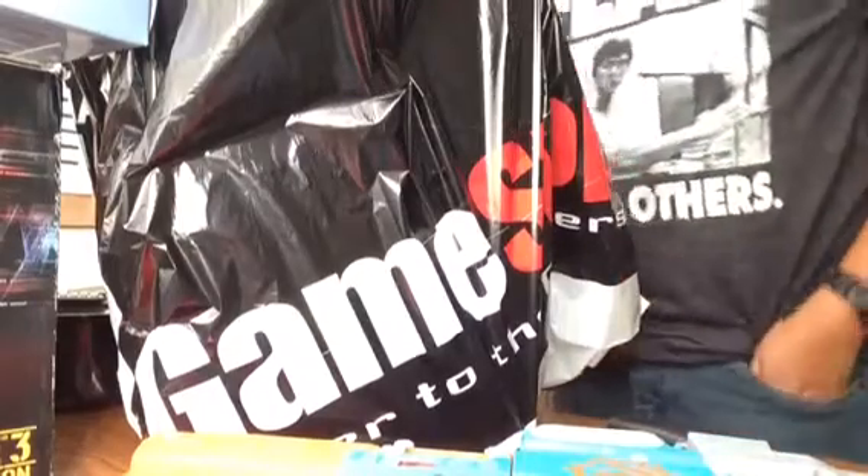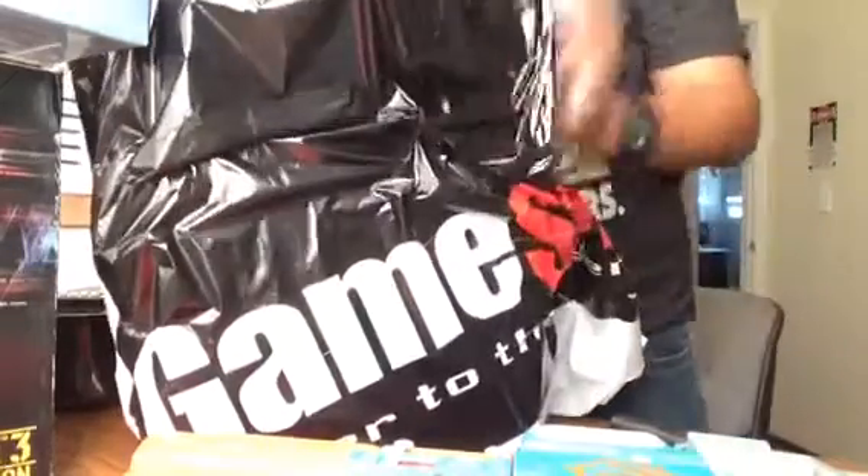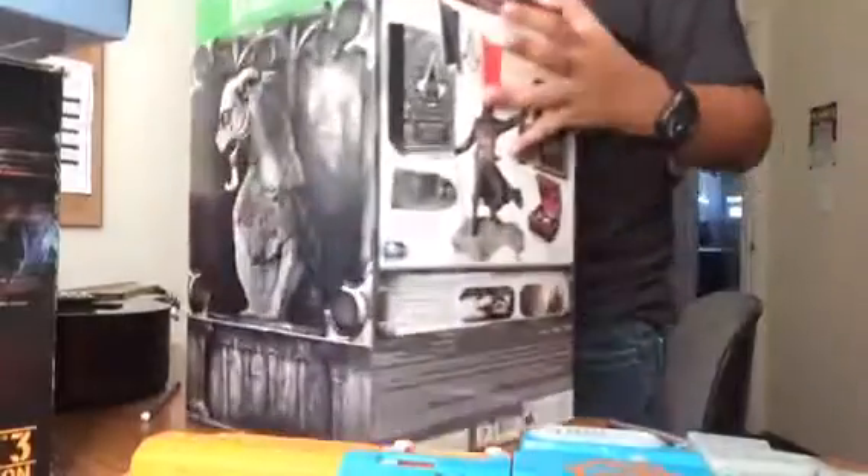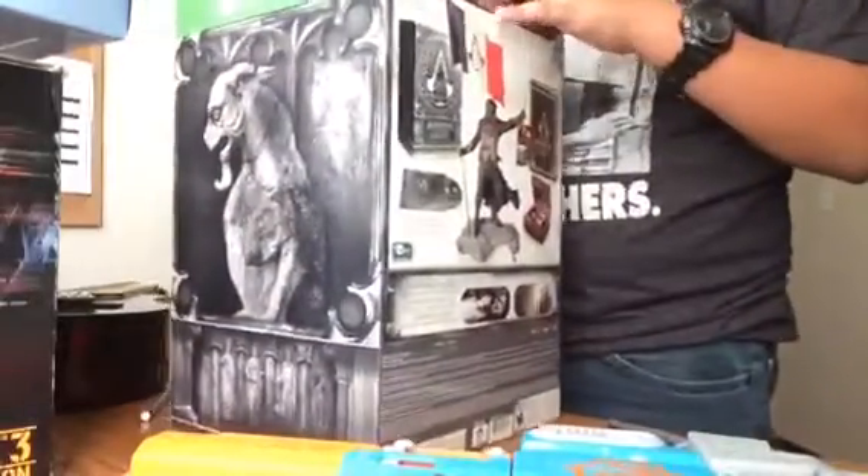Hey guys, it's MetalBeePredator. I just got back from GameStop to get this — Assassin's Creed Unity Collector's Edition. And I got the Season Pass, so you're not going to see that.